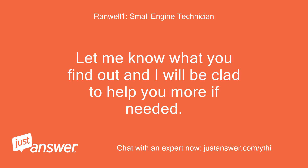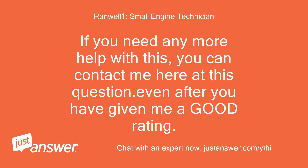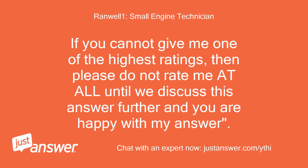Let me know what you find out and I will be glad to help you more if needed. Just contact me here at this question and I will reply to you as soon as I can. You can contact me here even after you have given me a good rating. Please leave a good rating for me as that is the only way I get paid for my time. You may also consider sending a bonus if I have been helpful. If you cannot give me one of the highest ratings, then please do not rate me at all until we discuss this answer further and you are happy with my answer.